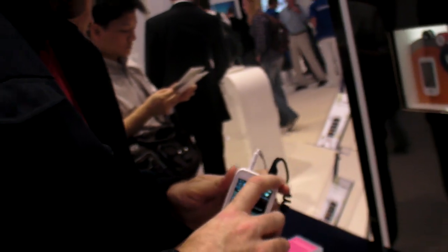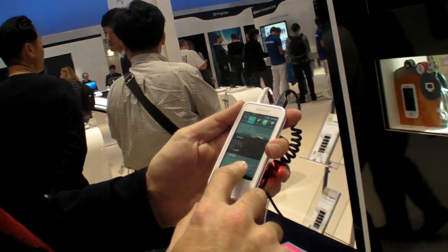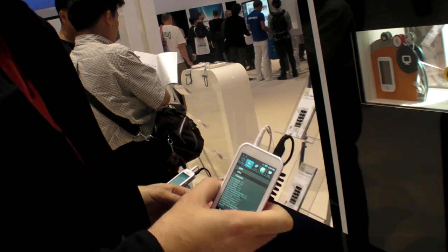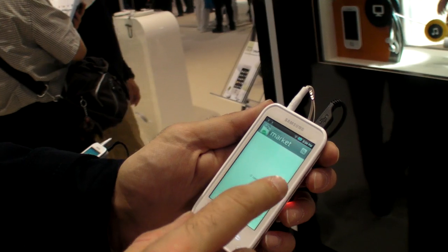The screen is probably around 3.2 inches. It has the Google Marketplace — if you go here, you can see there's a full Google Marketplace preloaded on the device.